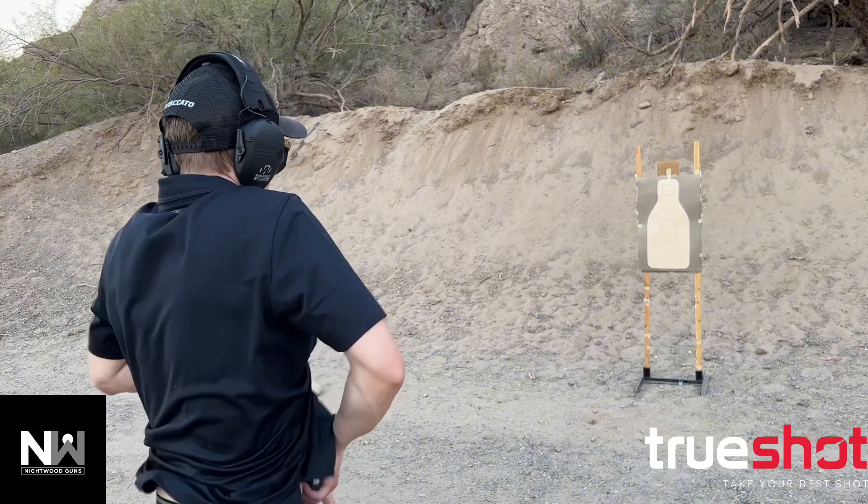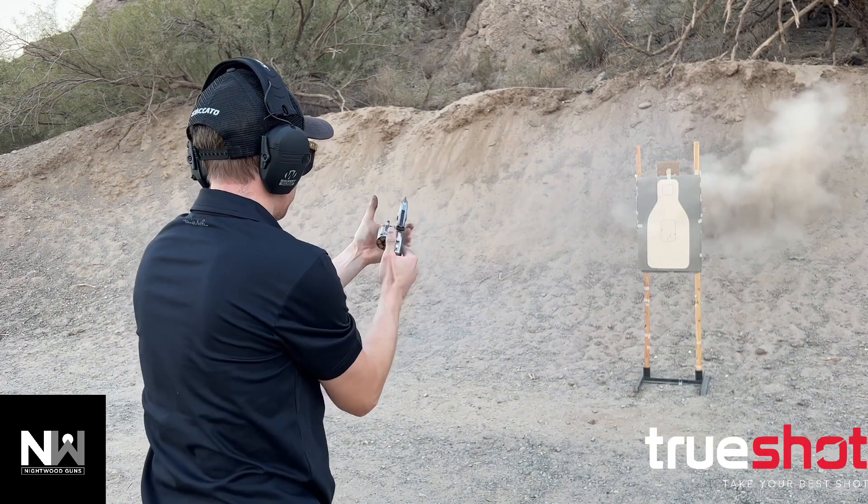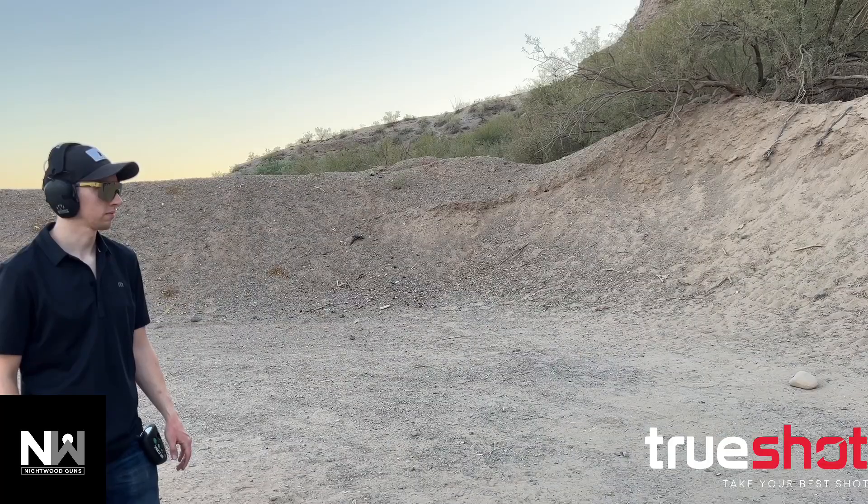This ammo ran 100% perfectly, and I highly recommend it as a soft shooting, training, or plinking round.